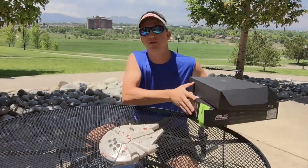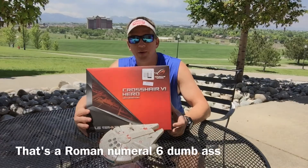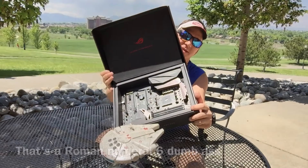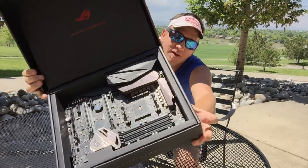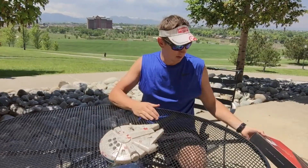This puppy — the Crosshair VI Hero — this sucker is pretty. Look at that, look at that close up. It's beautiful. RGB should be fun, should be sweet.